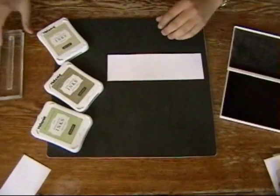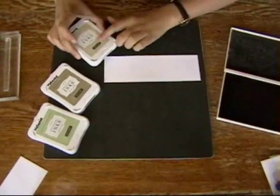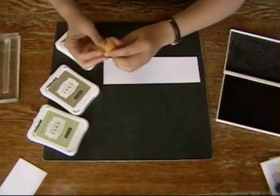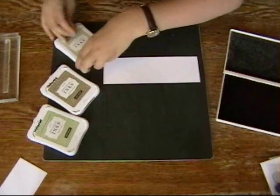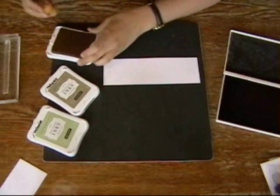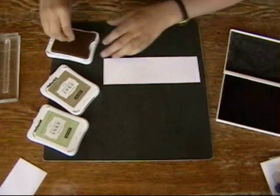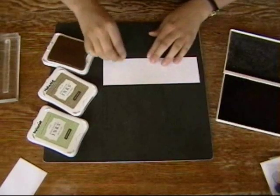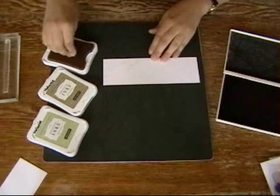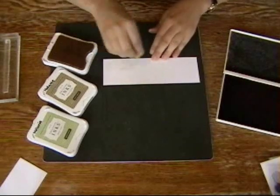I'm going to be using my bamboo, desert sand, and sweet leaf inks. I'm going to start by using a sponge, and I'm just going to very, very gently sponge up the background. If I just dab in a little bit and just pounce it onto the surface, I kind of get a grainy, sandy look, similar to a beach.